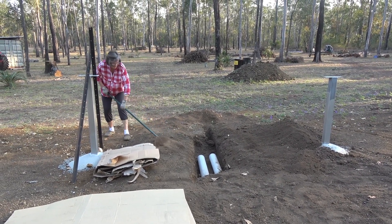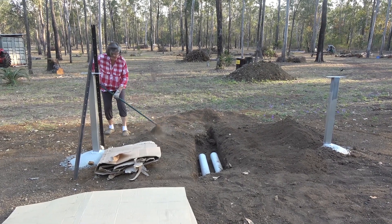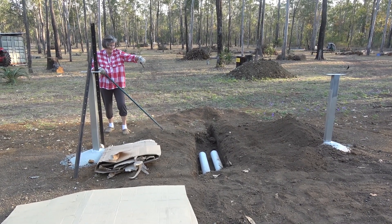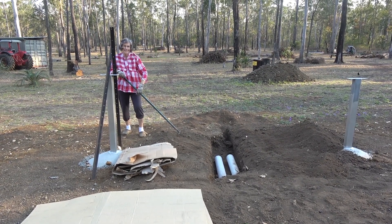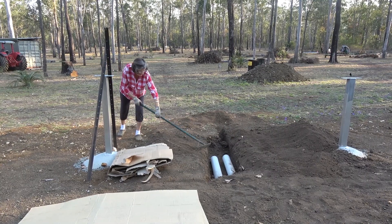She reckons she's not going to dig any more trenches. But anyway, we'll see. It's not how deep it is — it's 300 mil deep, that's what I said.